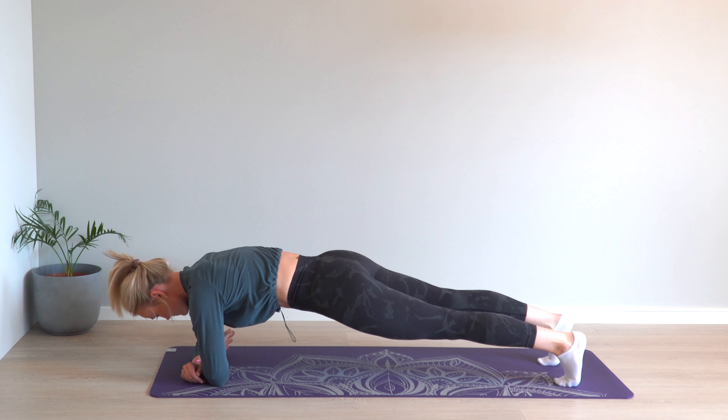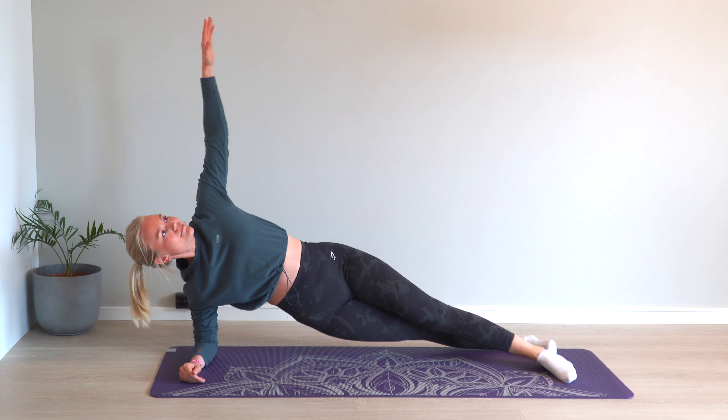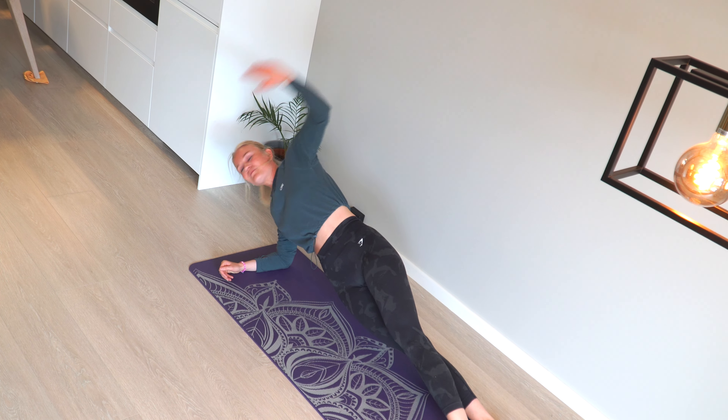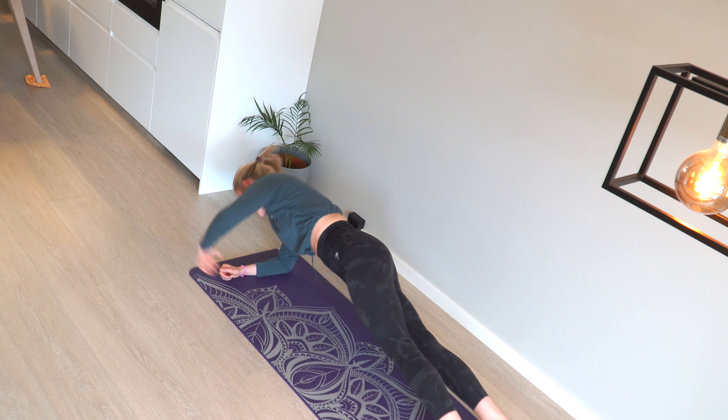3. Go directly back to the starting position, without lying too long in a plank position. 4. After the given number of repetitions, you switch sides.